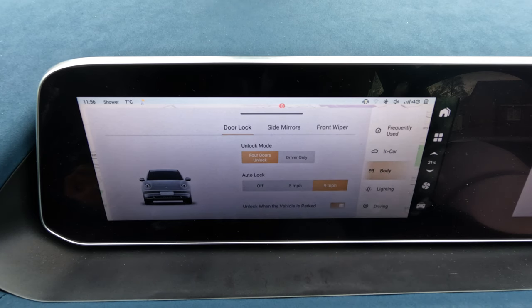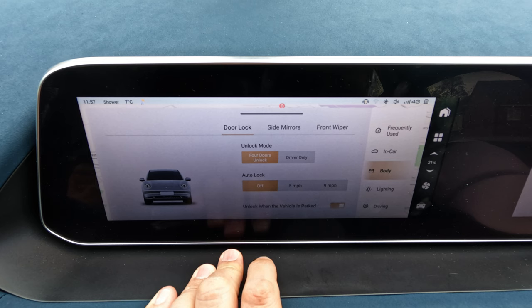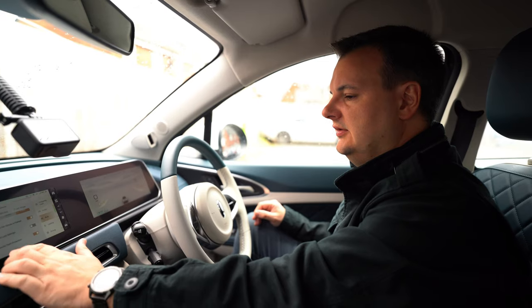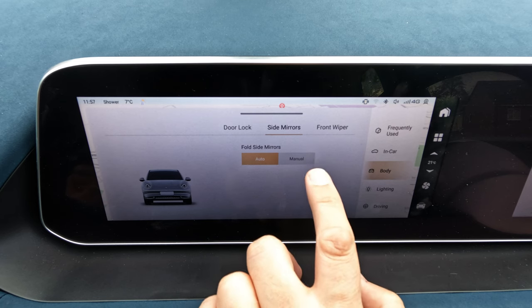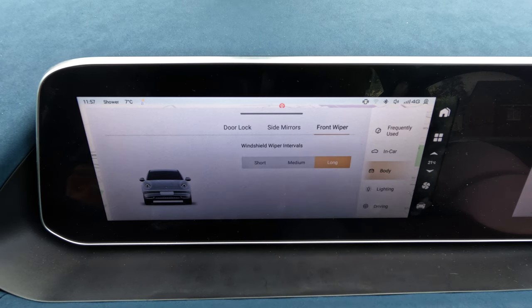Under 'body' settings, you can choose whether unlocking the car opens all doors or just the driver's door. Auto lock can be set to off, or to automatically lock at either five or nine miles an hour. It can also automatically unlock when you put the vehicle into park mode. There's also ultrasound theft protection as part of the alarm system. Side mirrors can be set to fold automatically when you lock the car or manually via a button on the driver's door. The front wiper sensitivity controls how long the intermittent wiper waits between wipes.